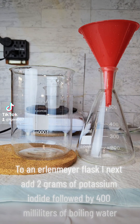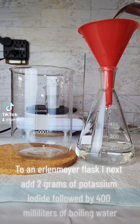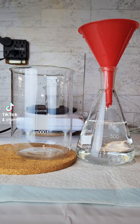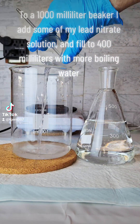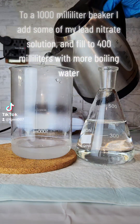To an Erlenmeyer flask I next add two grams of potassium iodide followed by 400 milliliters of boiling water. To a 1000 milliliter beaker I add some of my lead nitrate solution and fill to 400 milliliters with more boiling water.